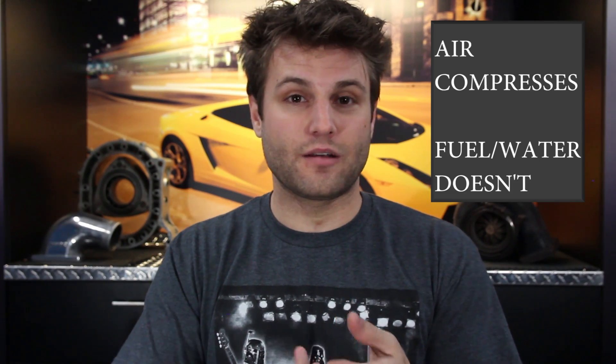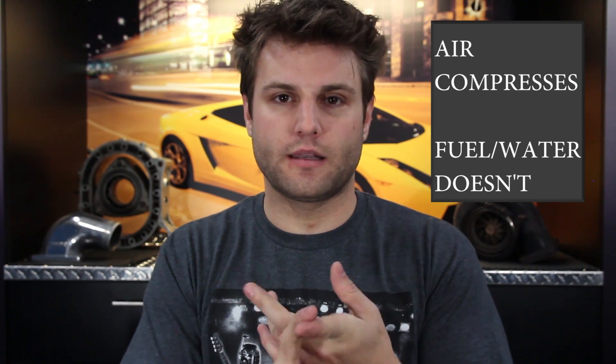So, fuels. You've got high compression engines — that's called compression — nine plus, ten times compression. That means you're compressing the air ten times. Very important: liquids — fuel and water — do not compress. Air does. Very important fact. The more compression you get, the more heat you get, and the more likely that you're going to catch things on fire without a spark.